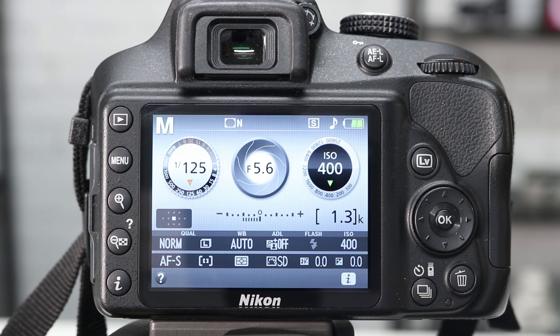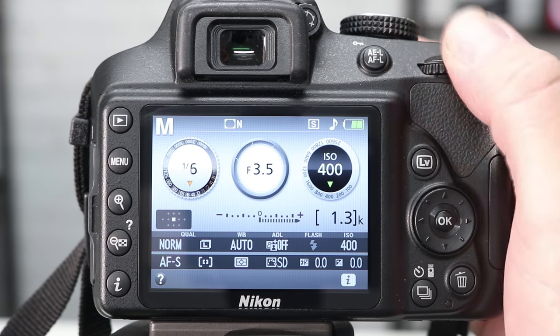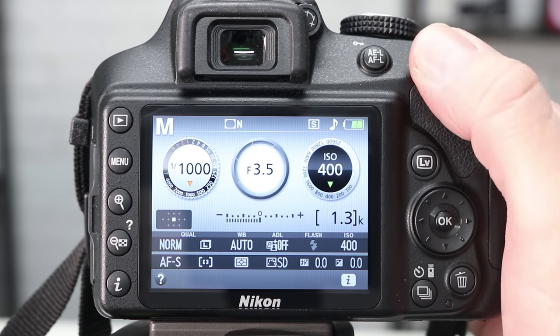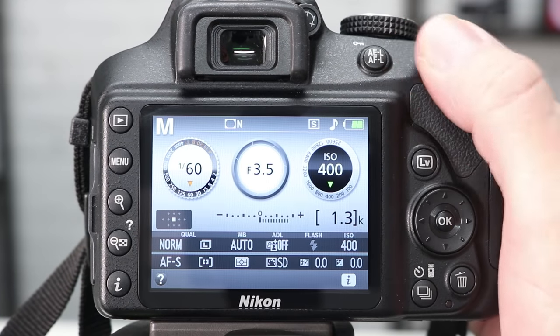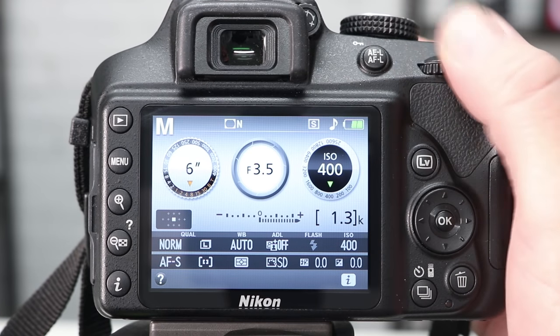Working left to right, we're going to start by adjusting the shutter speed, which is the easiest of them all. To adjust the shutter speed, all you do is turn the command dial. When you turn the dial to the right the shutter speed increases — the fastest shutter speed on the D3400 is one four-thousandth of a second. If you dial to the left the shutter speed decreases, and you eventually reach the slowest shutter speed, which on this camera is 30 seconds.